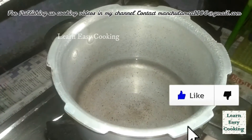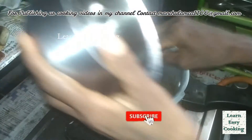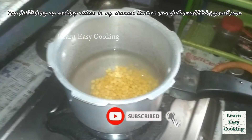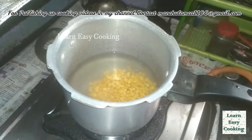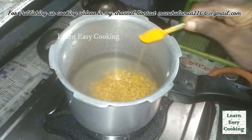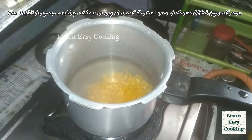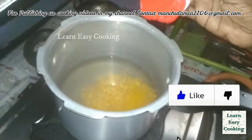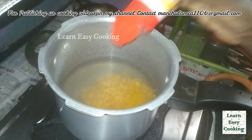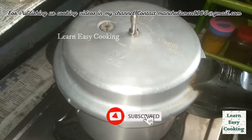Put it in the pan. Add a little bit of paste and add a little bit of paste. Add 10 minutes to make it.